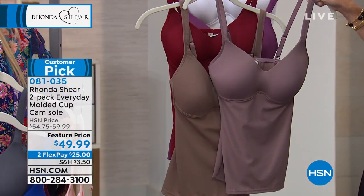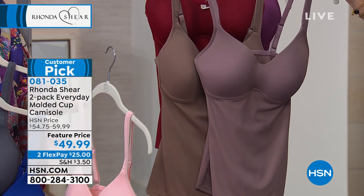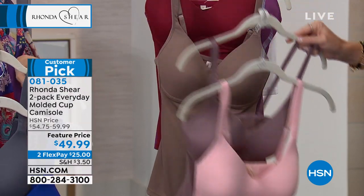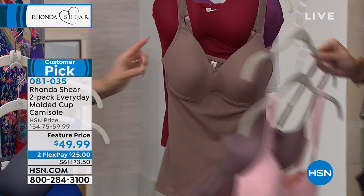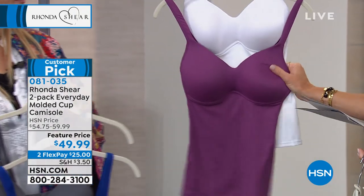Even when I tell you mocha, it's two different mochas. The only colors you'll see exactly alike will be black, nude, and white. So fall in love with a certain color — grab it. Mocha and blush is a little more brown, and then mocha and burgundy, and then purple and white.